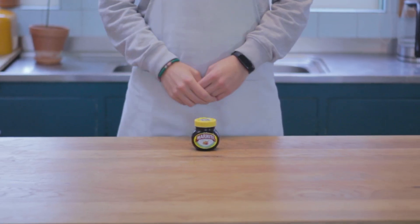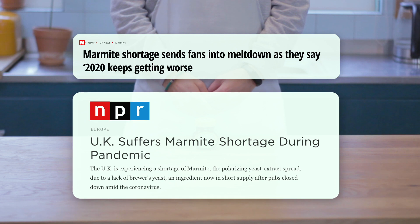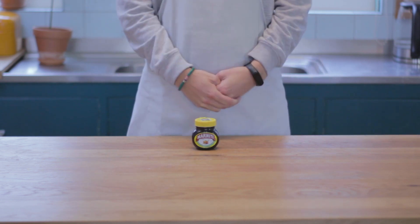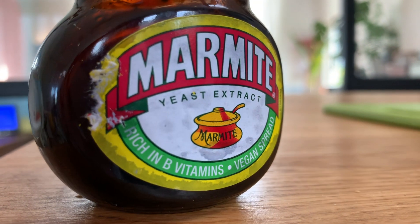Hi, we've got a big problem. A Marmite problem, and more specifically, the shortage of the main ingredient: spent brewer's yeast. The people in the UK are simply not drinking enough beer during this lockdown. Who would have thought? So let's find out how Marmite is actually made.